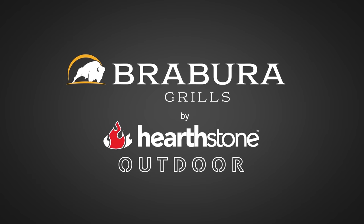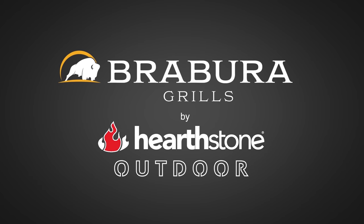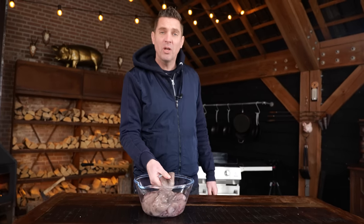A big thanks to Brabura by Hearthstone Outdoor for sponsoring this episode. I don't know why, but somehow everybody on the internet seems to be cooking their octopus wrong.